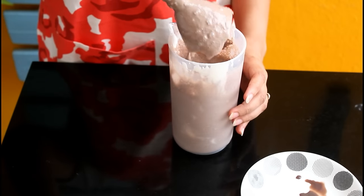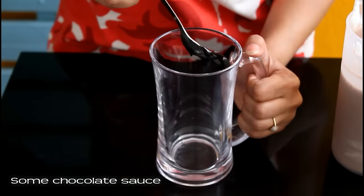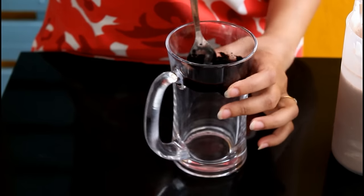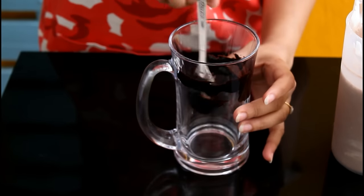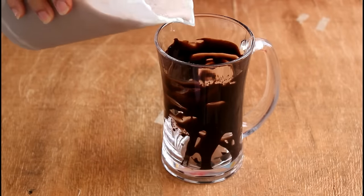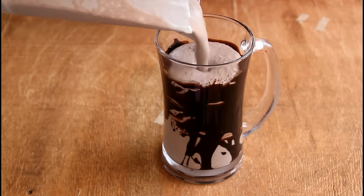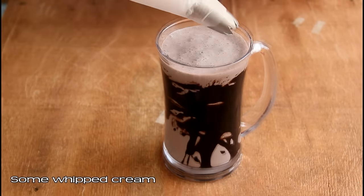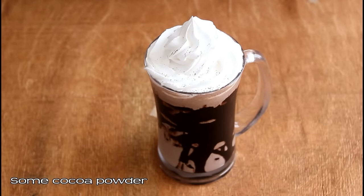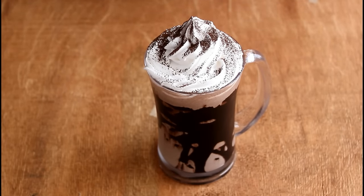Now we'll pour this into the glass. Pour some additional chocolate sauce — this is in addition to the two tablespoon we had added in the shake. Just make some random swirls, and now pour in the thick and delicious chocolate shake. Top this shake with some whipped cream and dust some cocoa powder — these steps are optional. A delicious chocolate thick shake is now ready.